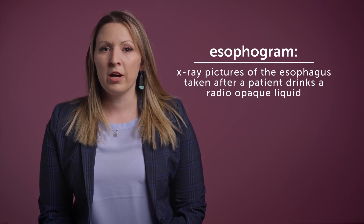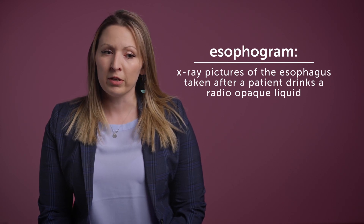Another test that we always use in our core group of testing is an esophagram. An esophagram is where your child will swallow a radiopaque liquid so that we can see exactly where the esophagus lies in relation to the trachea and the great vessels.